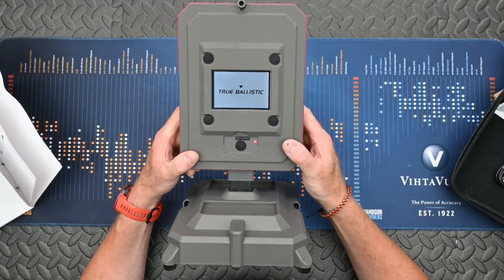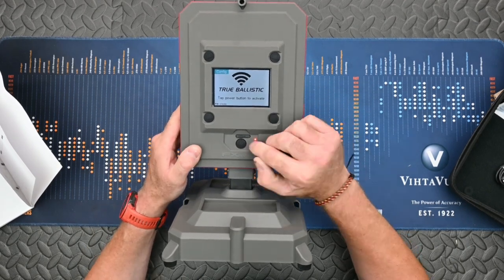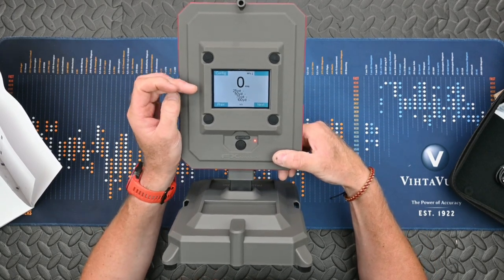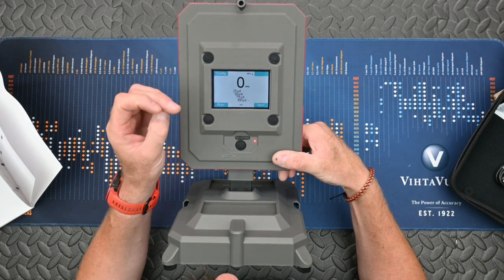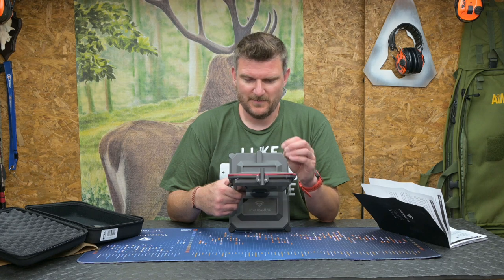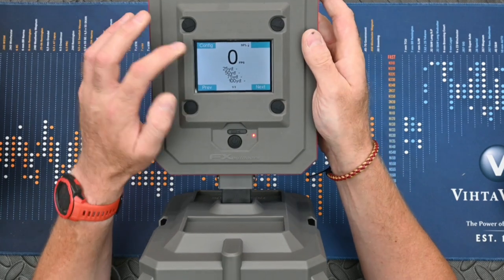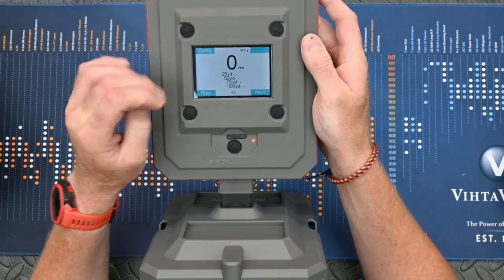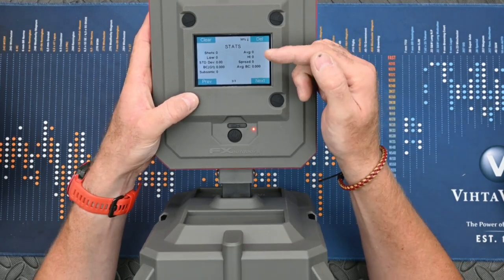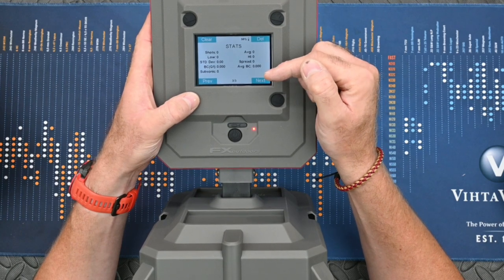There's obviously some battery left in it, but essentially all we have to do is tap the power button to activate it. I'll tap that — so it is now working and it's giving me a readout in feet per second and yards. I presume I can swap this over to metric, which I probably will do. There's a battery indicator, and let's have a quick look — these are buttons in the corner of the screen. That's going to give me my statistics afterwards: number of shots, low, high, standard deviation, G1 BC, average BC.